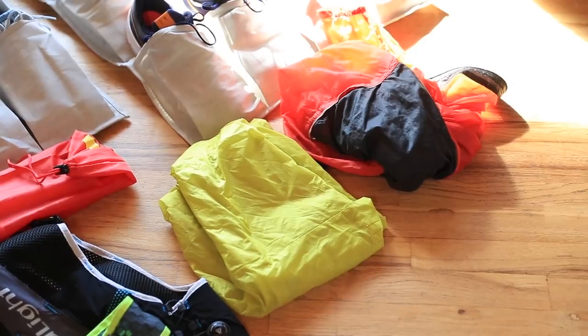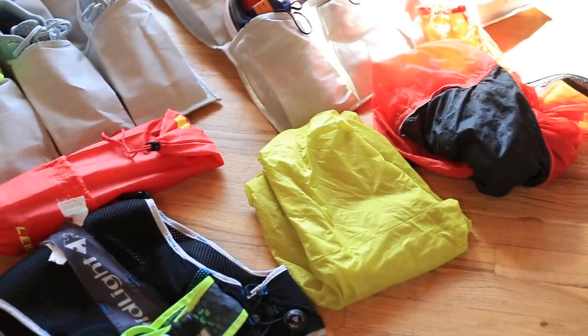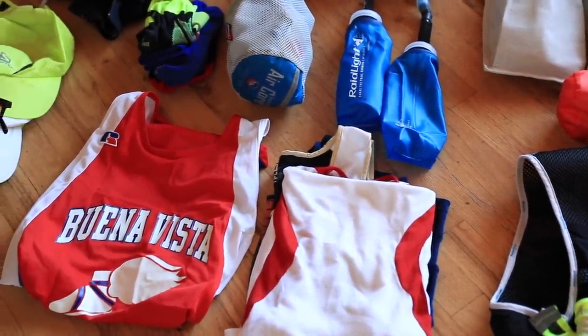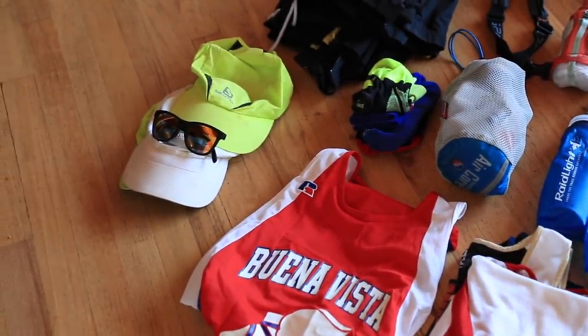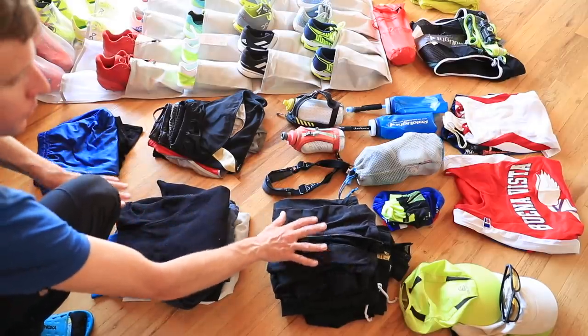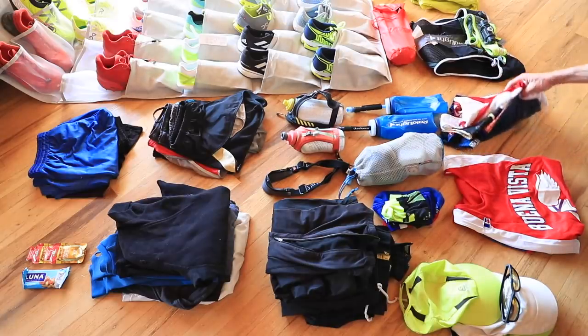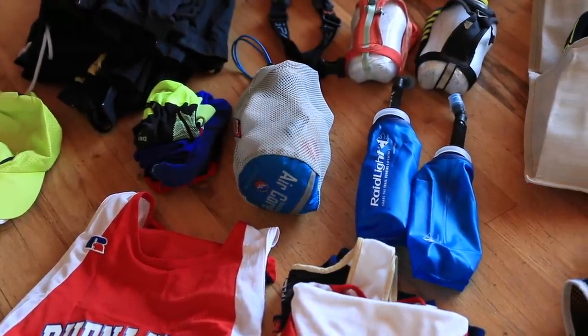I've got my Raid Light vest which I use almost every single day. I've got my trekking poles, which I probably won't use as much in 2019 since I'm not training for a hundred-miler, but I'm holding on to those. One of my favorites is my green running hat, and I've already purchased a backup green running hat and a white one as well. Going through everything, I realized I probably need new running glasses - my Goodrs are getting a little beat up. I'll also pick up a couple pairs of running shorts as we transition into warmer weather.